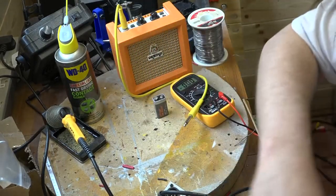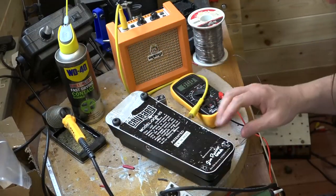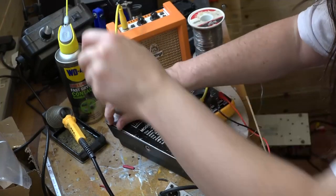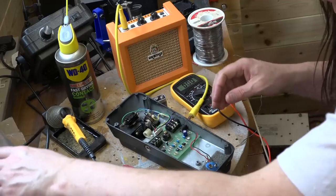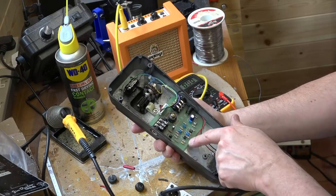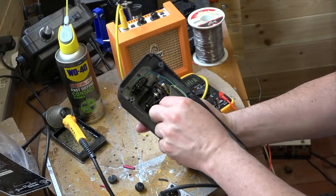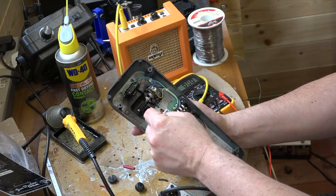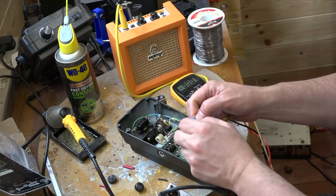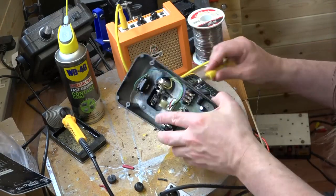Right then, let's do the next one. Again, this is another Crybaby — let's whip the bottom off. It's got two missing feet. It's a completely different layout — looks like a much more modern circuit board. It's a different circuit as well: there's our inductor, but we've actually got three transistors rather than two. We have one of these connectors here and that's actually quite loose. Also, the DC connector looks like it's sort of split apart, so I might end up replacing that one.